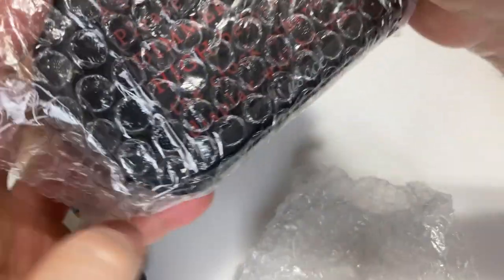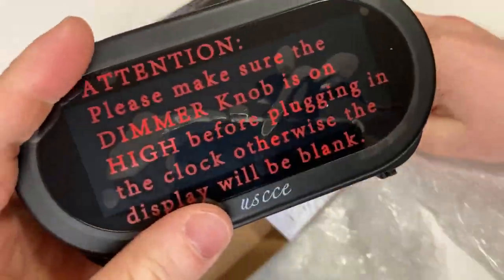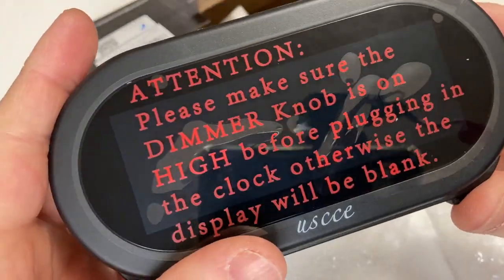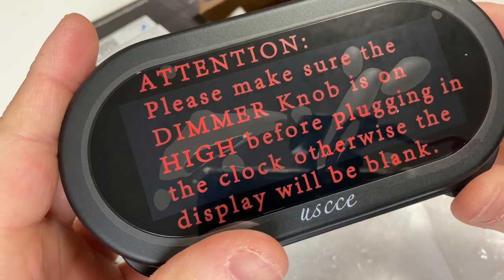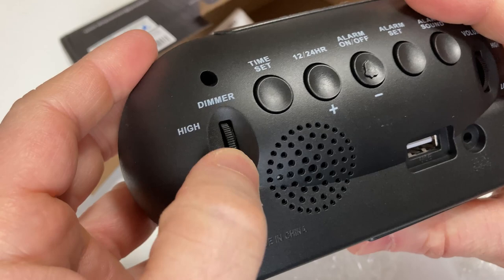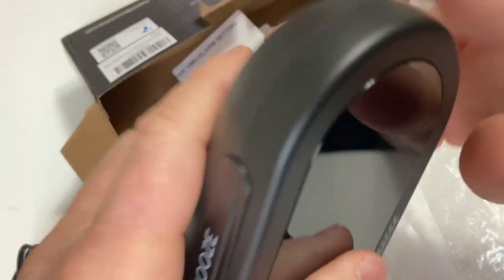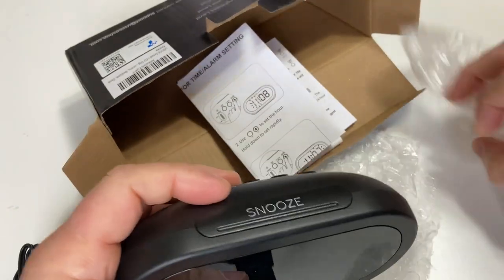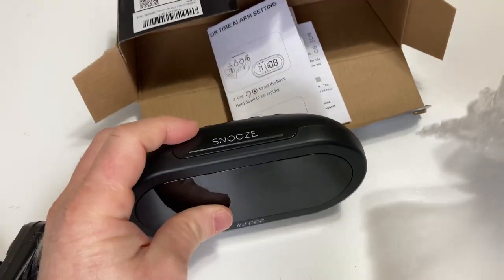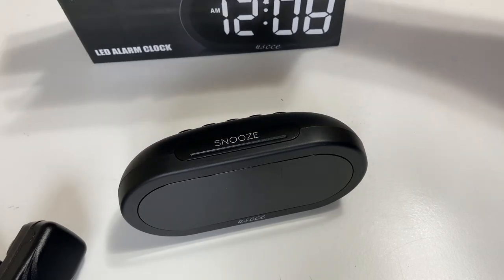And here is the clock. It's really nicely packaged with all this bubble wrap. Please make sure the dimmer knob is on high before plugging in the clock, otherwise the display will be blank. So that's good to know. And here's the dimmer knob back here — it goes low and high. We also have some instructions here that come with the clock.